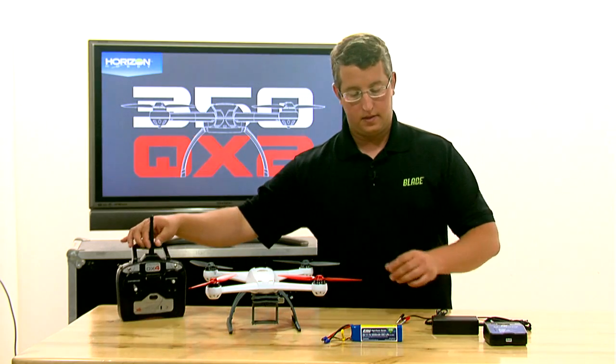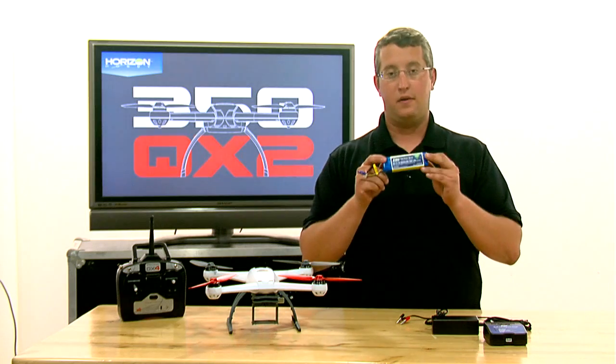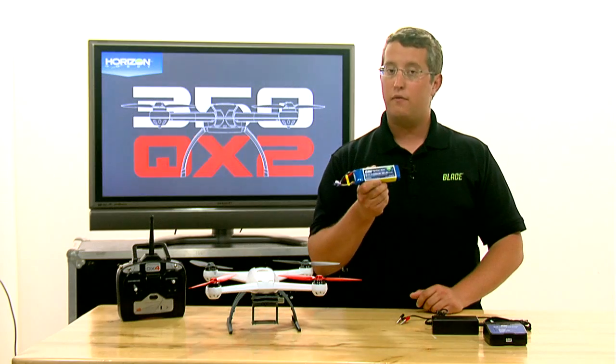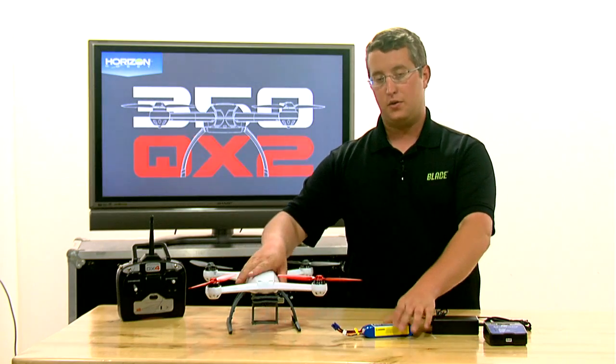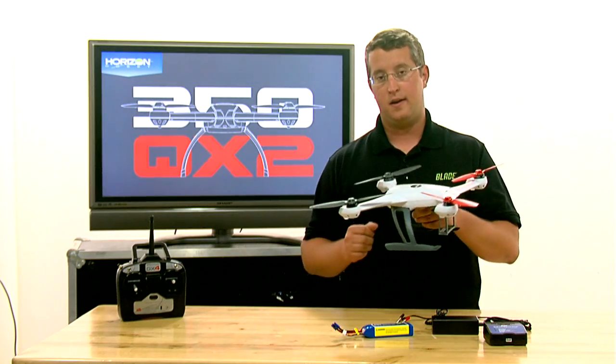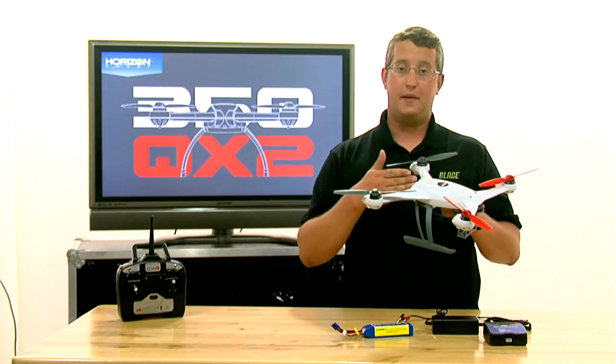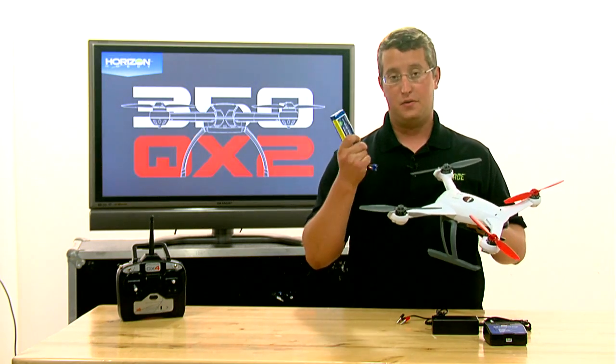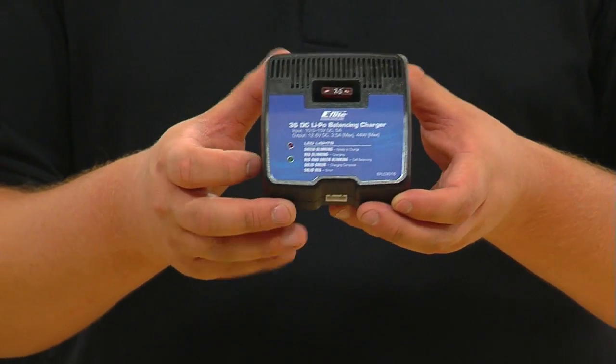The next thing you'll notice is that we'll have the 3000 milliamp 3S battery. The existing model had a 2200 milliamp battery, so this is going to give you a little more flight time. We had to go and change the battery tray inside the model in order to accommodate this battery, but now you can fly both the 2200 packs that you have and also the 3000 packs. And this is the new charger, which also ships with the AP Combo.